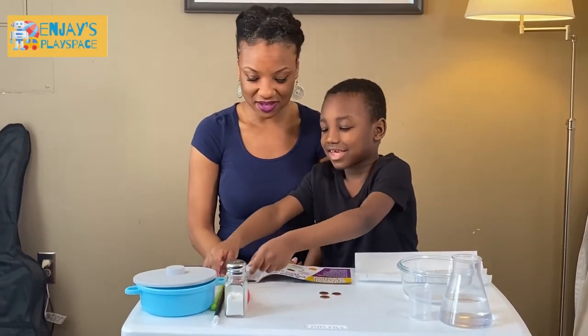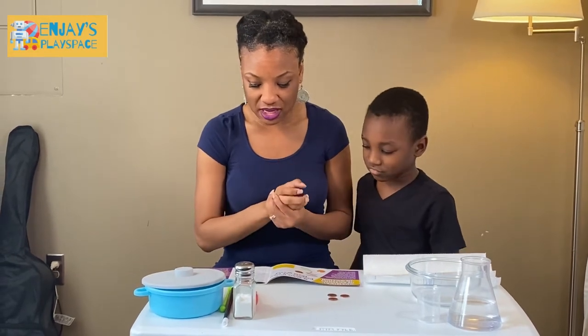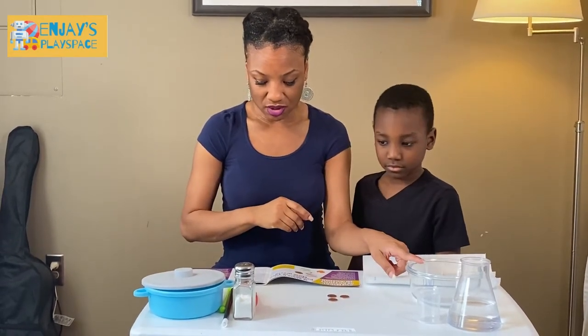We have some measuring spoons so we can measure our salt, and a beaker so we can measure our vinegar. So the first thing we're going to do is pour the vinegar into the bowl and stir in the salt. We're going to need 60 milliliters of vinegar.